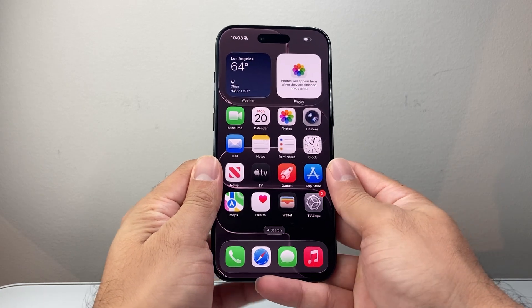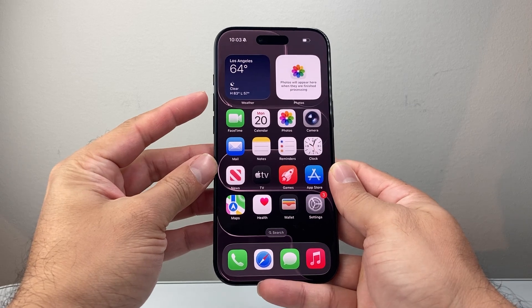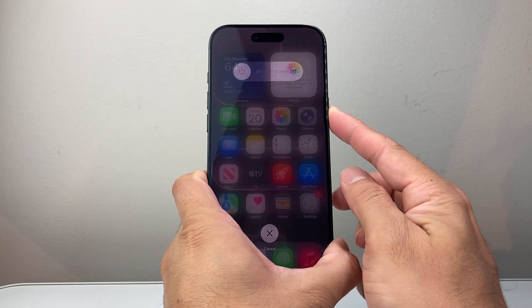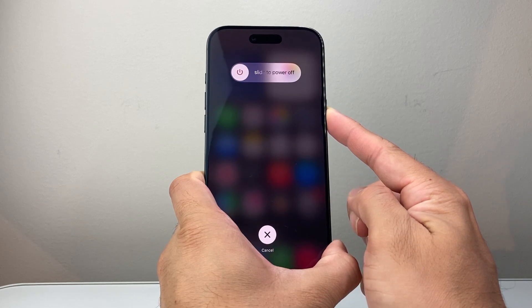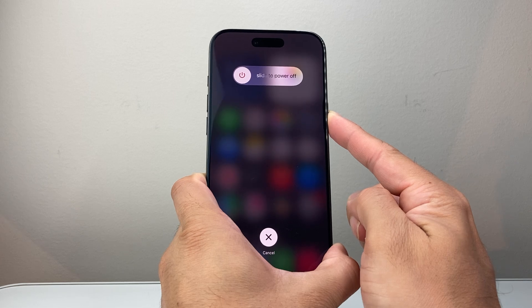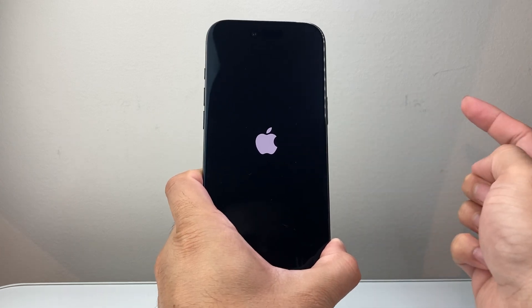I'll demonstrate it one more time. Quickly press and release volume up, volume down, and then hold down that side button. If it's not working the first try, keep on trying a few times to get the hang of this — it does work. You just have to be patient and keep on trying. Holding down, and then I let go.